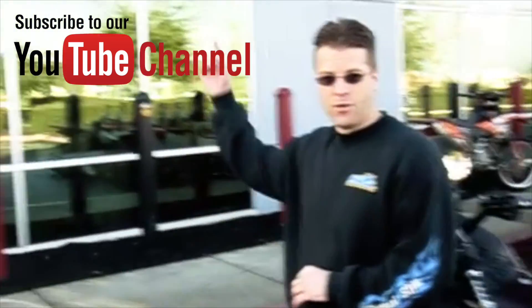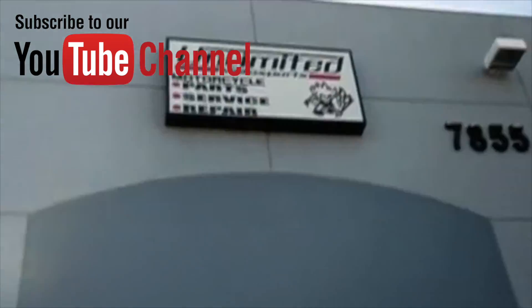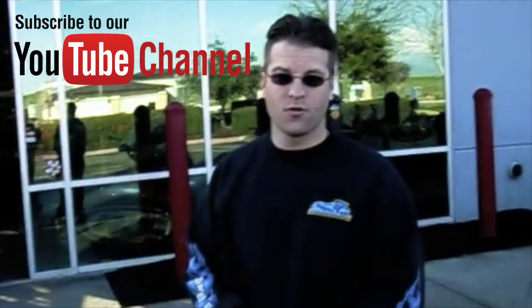Today we're going off-site to Unlimited Motorsports here in Livermore, California. We're going to talk with Jody, who's been working on motorcycles for 30 years, focusing mainly on metric motorcycles. Let's go in and talk to Jody and see what he has to tell us about batteries.